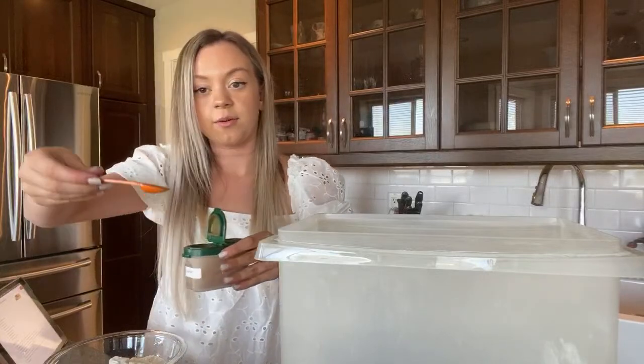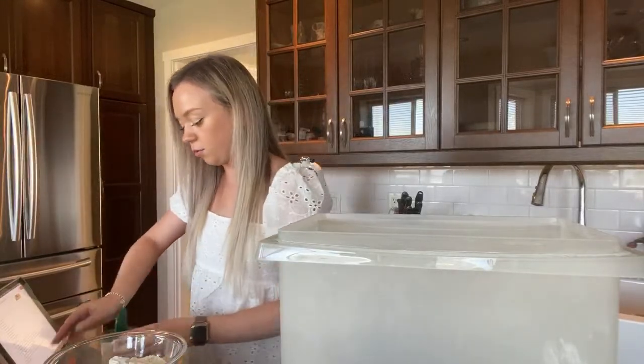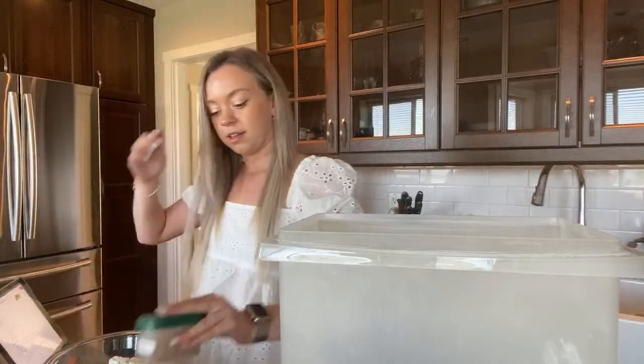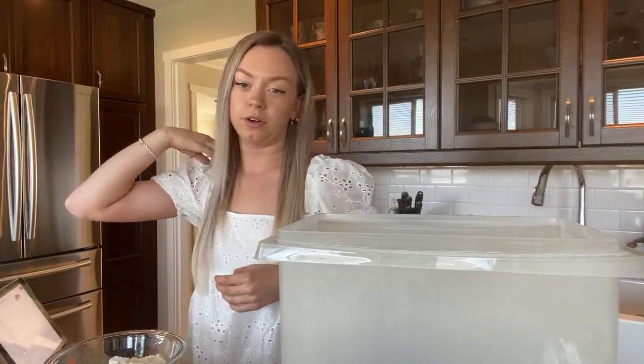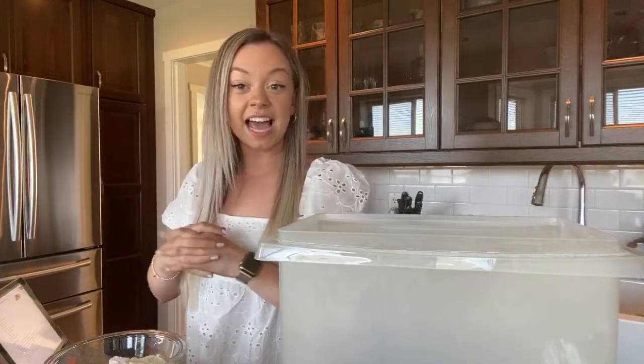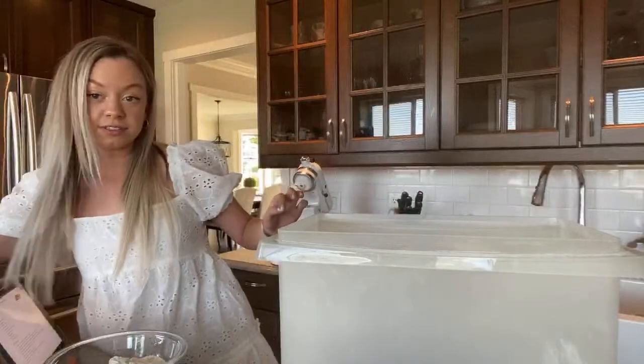Got the cinnamon right here, going to add that. I love cinnamon — rise of fall! Are you guys excited for fall, or do you guys like summer and are kind of sad that summer is ending? Or are you excited because fall's a fun time?